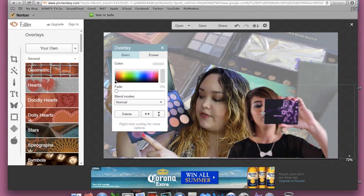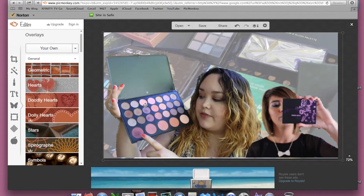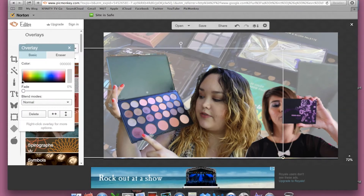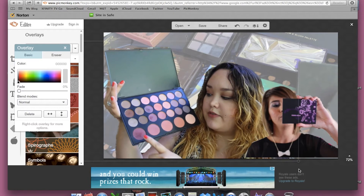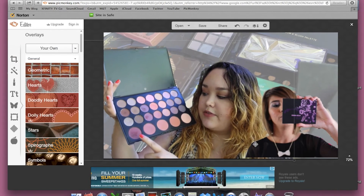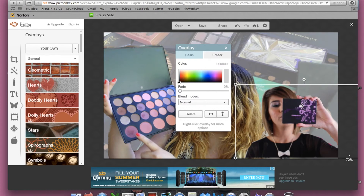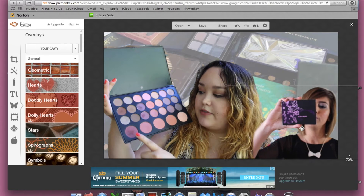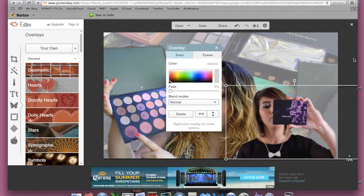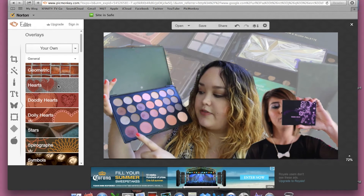Now that I'm satisfied with the picture, I'm just going to move everything here and there, move it around, and get everything in place how I'd like it to be. This is going to take some time. You may have to make your background a little bit smaller so that you have the option of choosing the other pictures — it can get a little tricky. Just take your time, work with everything, and make it how you want it to look. I didn't like the picture that way, so I'm moving it back and making it smaller.